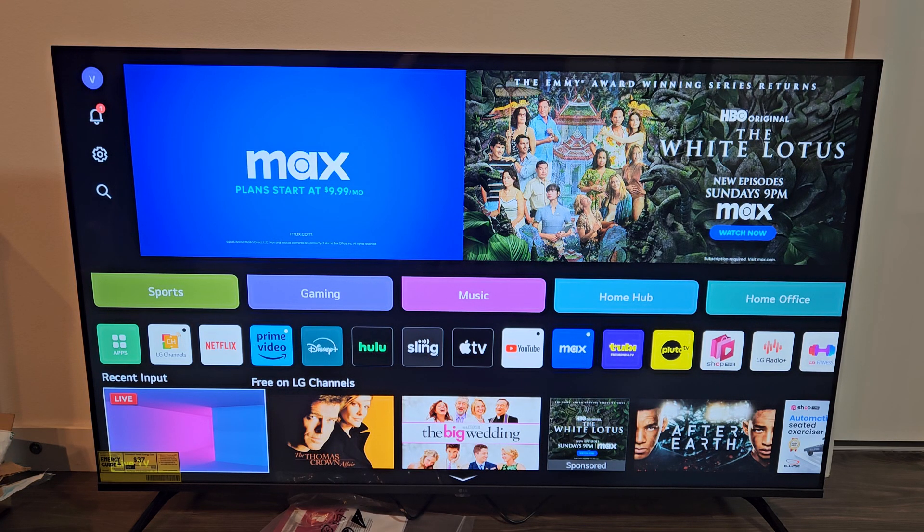Here's an LG Smart TV that has WebOS. I'm going to show you how to perform a factory reset. You want to do a factory reset if you want to start everything back over for a clean slate, or if you want to sell the TV.